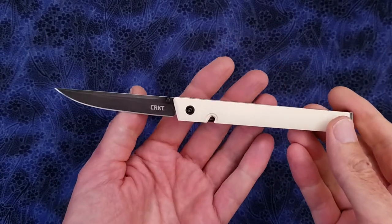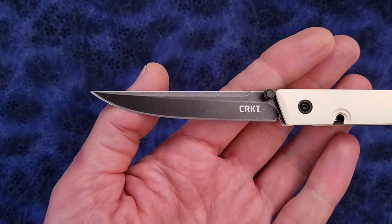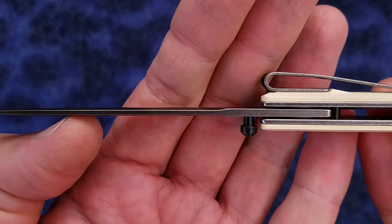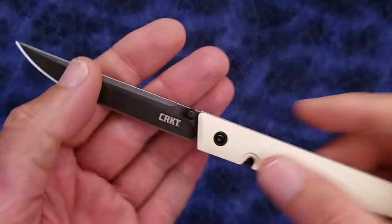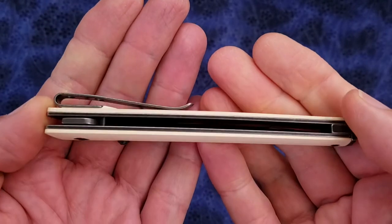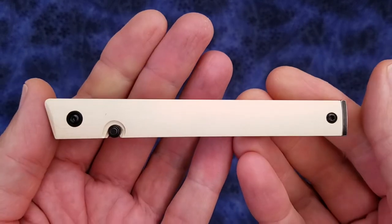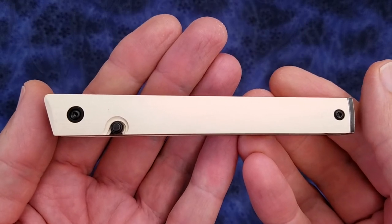Let me quickly go over the specs. We have a blade length of 3.11 inches or 79 millimeters. We have a blade stock thickness of 83 thousandths of an inch or 2.1 millimeters. We have a closed length of 4.45 inches or 113 millimeters, and we have a weight of 2.2 ounces or 62 grams. All these measurements were performed by myself.